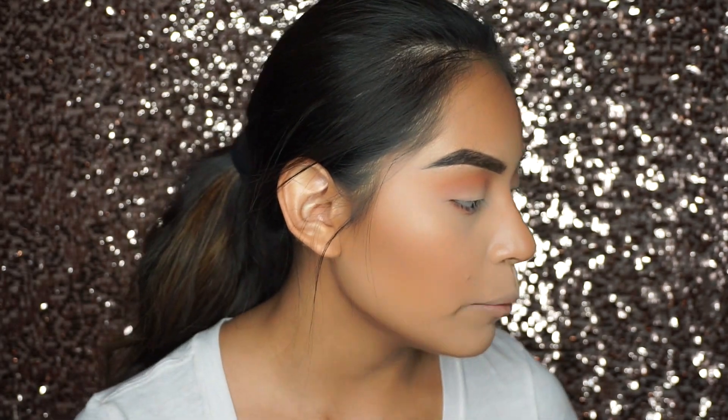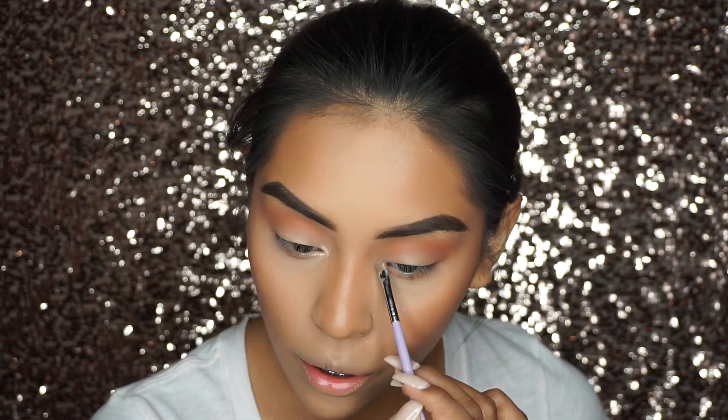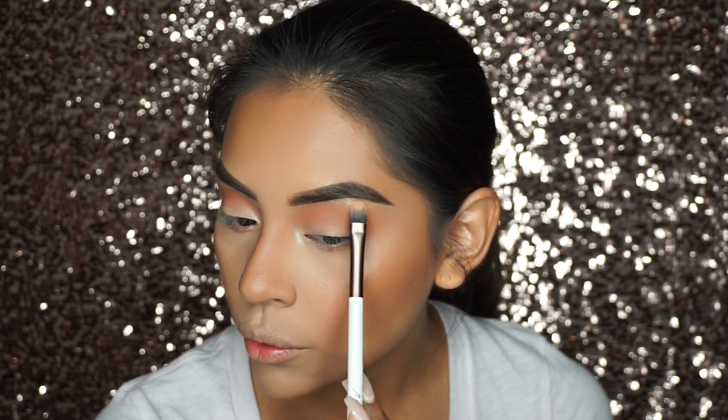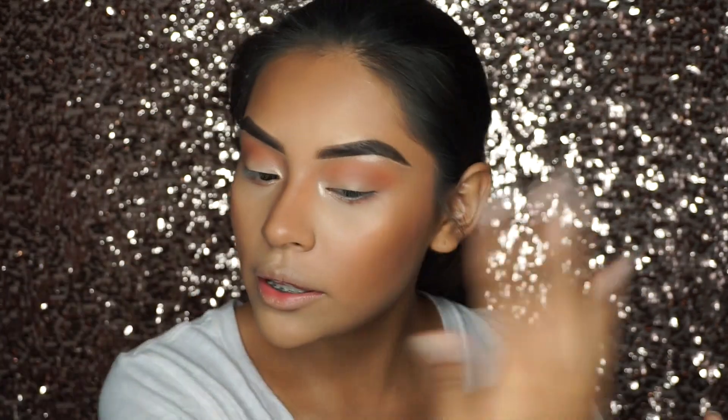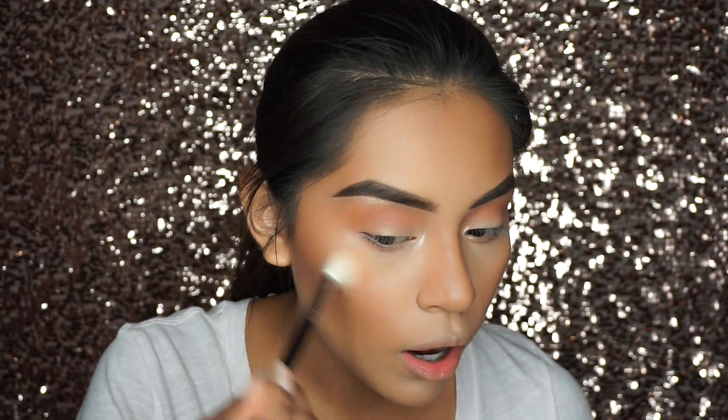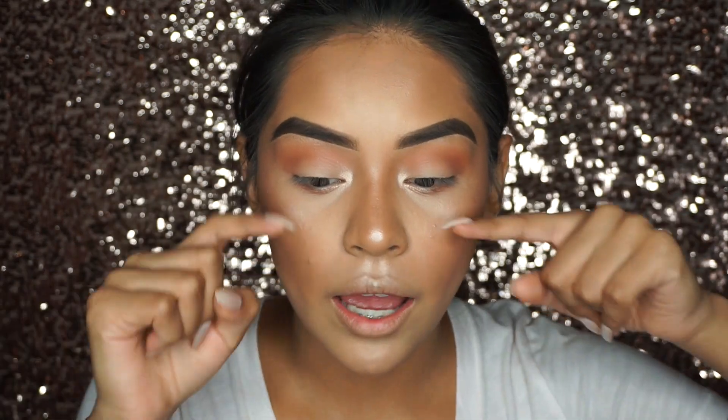I'm blending all the harsh lines with my Morphe M511 brush. Since we didn't do much shimmer on our eyes, I'm going to add a little pop in my inner corner with my Ofra Cosmetics highlighter in Blissful. For the brow bone, I'm taking the same highlighter and pulling it right underneath the brow bone. For highlights on the face, I'm not adding any creams — I'm spraying a little bit of the Glow Setter first on the cheek area, and then going in with the Ofra Cosmetics Blissful shade using my Morphe M510 brush, also on my chin and cupid's bow.